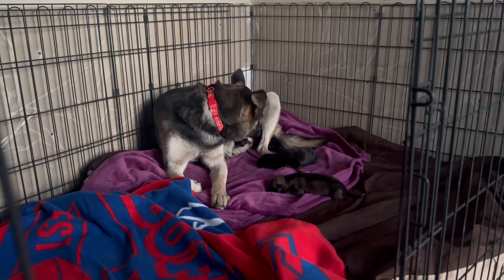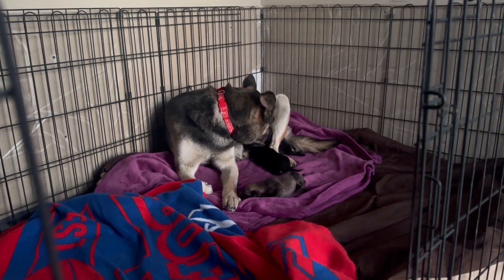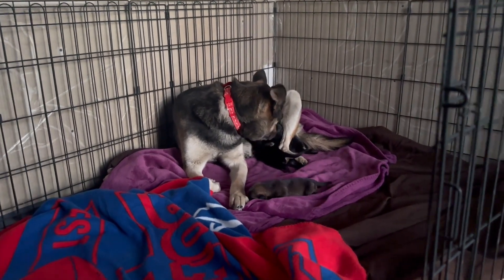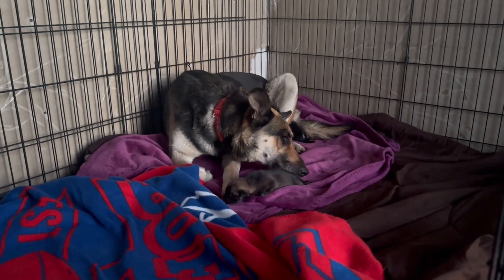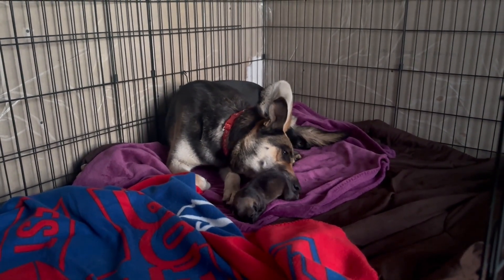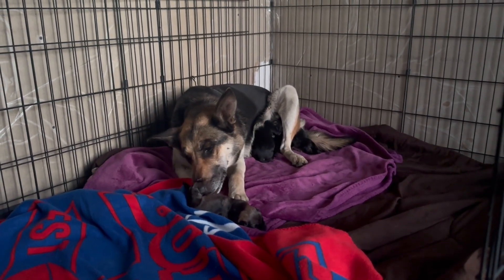After pulling the pups the rescue decided to go back for Barb and attempt to reunite this little family. They were reunited at another foster who had the puppies and was bottle feeding them. Luckily when Barb was reintroduced everything went perfectly and she was so happy to be with her pups again. Now they can relax and decompress here in a calm and quiet environment.